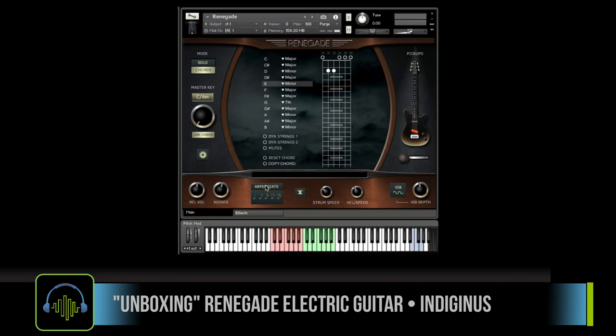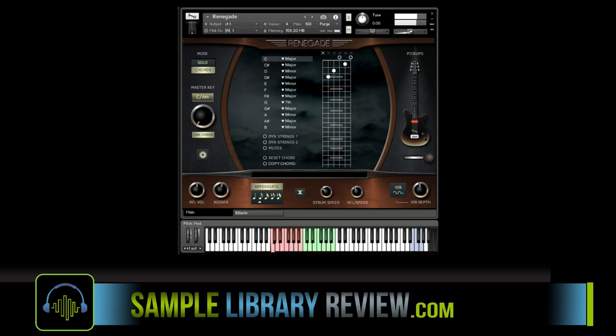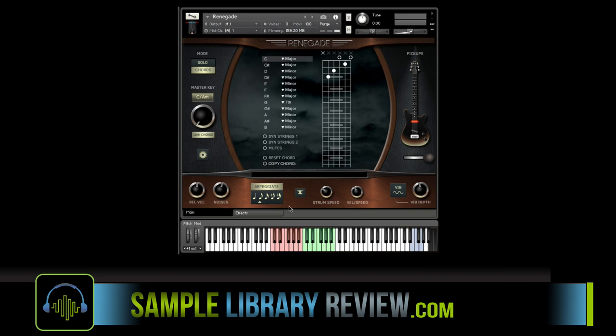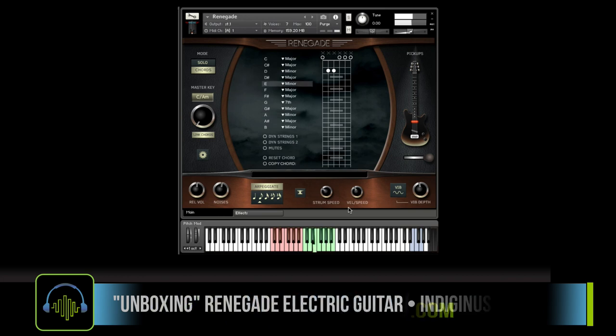You've got an arpeggiator. You turn it on and now it'll arpeggiate the chords — that's pretty cool. One thing I want to demonstrate is turning all of the effects off so we can hear our chords arpeggiated with just the dry sound. It's a great sounding guitar.